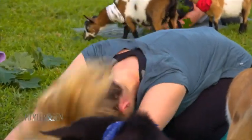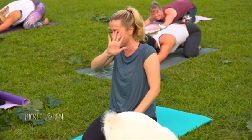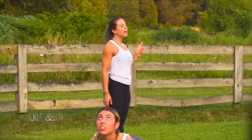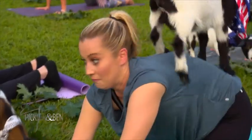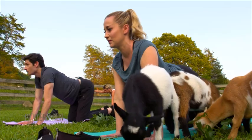Forehead down to the mat. Gently rock your forehead from side to side. And on an exhale, round your spine and tuck your chin, pressing away from the ground with your palms. A little lower, a little lower. Oh my gosh, there's two on your back, Ben. Yeah. Up towards you guys. Totally relaxed.